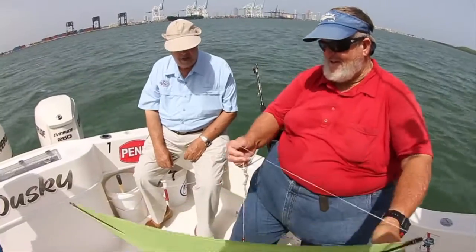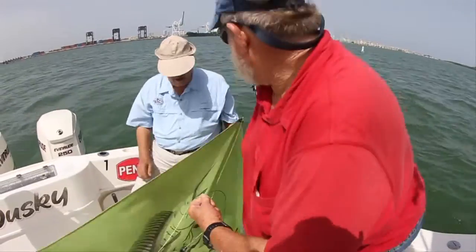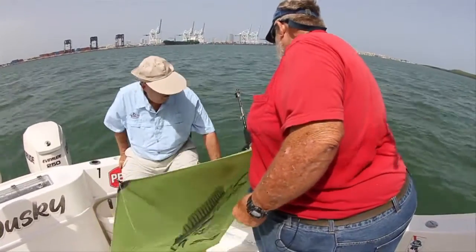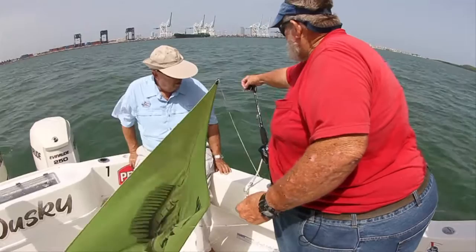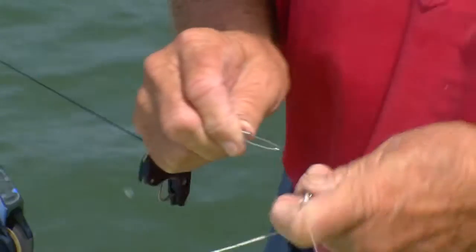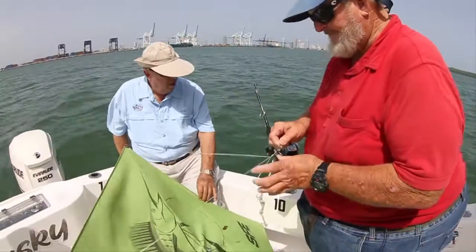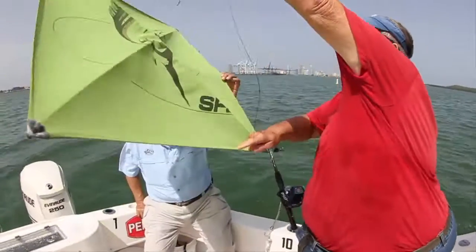So we take our kite. You do have to have a designated kite rod. We have here a little reel with a very short rod — that's so you can easily reach your clips and you don't have too much rod bend when you're trying to bring the kite in. Have a snap swivel on the end, goes into the swivel on the kite, and then you just hold the kite up into clear air and away it goes.